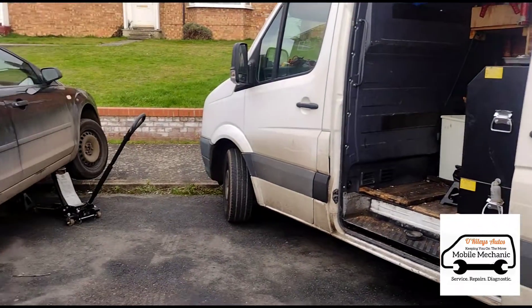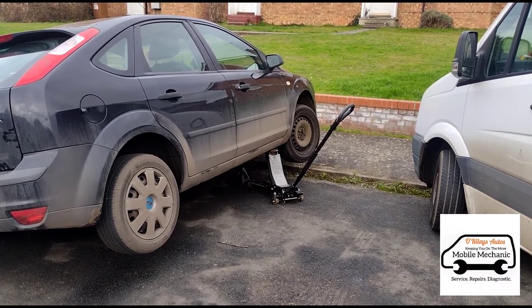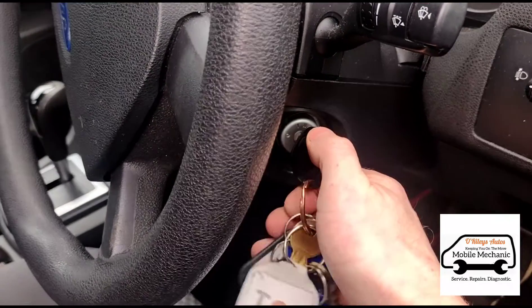Hello, it's Timmy here at O'Reilly's. We've just come to look at this Ford Focus - it's got a loud noise from the exhaust, so let's start it up and have a listen.